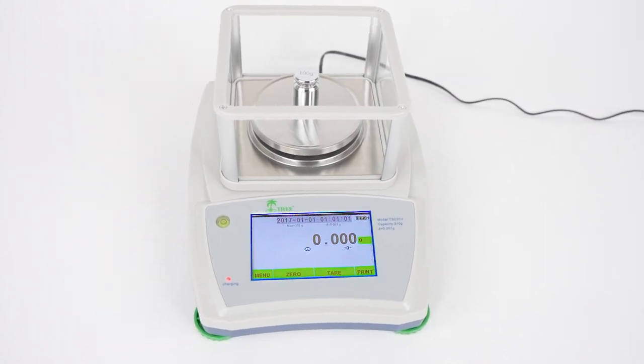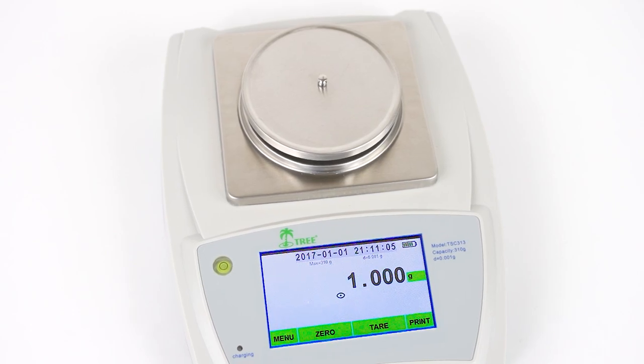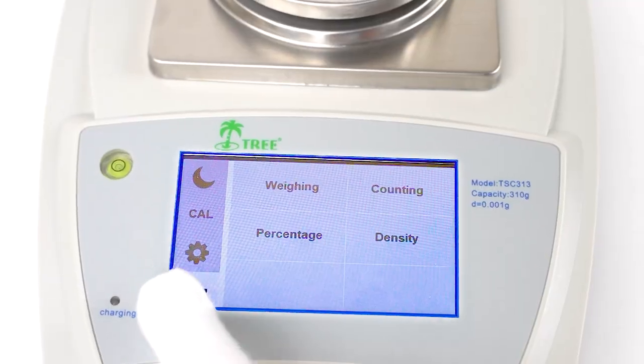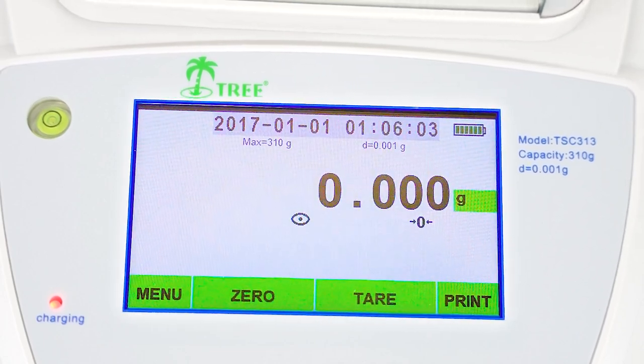The TSC Scale is a top-of-the-line, high-precision balance designed to weigh precious metals, fine powders, and liquids. Its large LCD touchscreen display is responsive and user-friendly. This scale also has tear, zero, and print options.